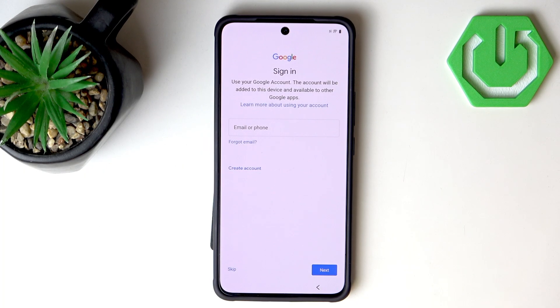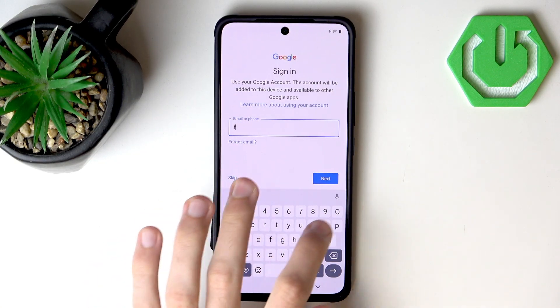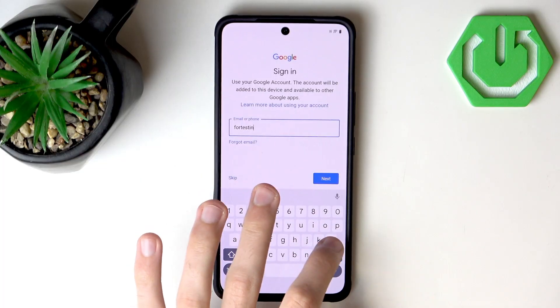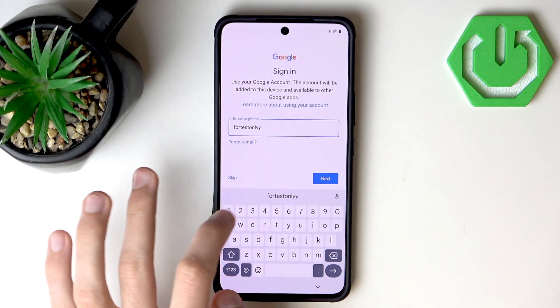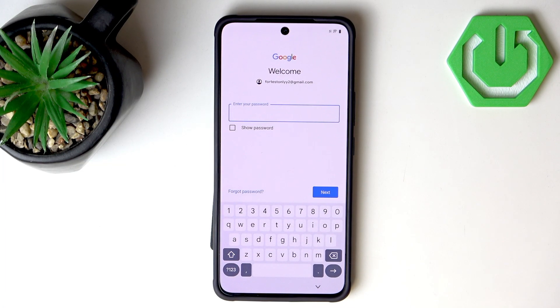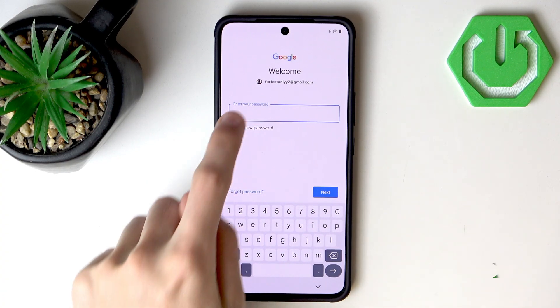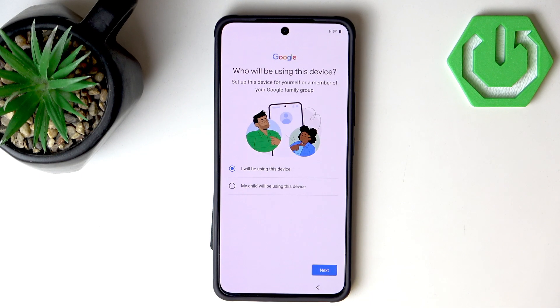A few seconds have passed and now we can log in to our Google account. A little fun fact — you don't really have to type gmail.com every time, as it will be filled in automatically. I'll input the password now. Let's hit Next and we are successfully logged in.